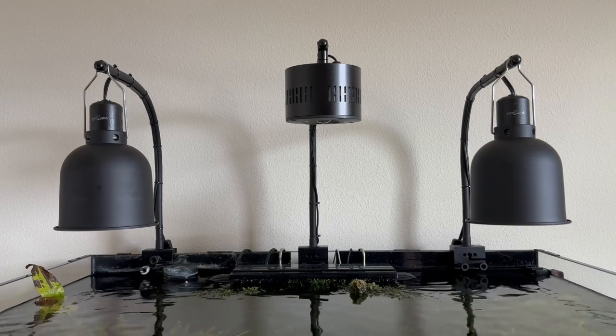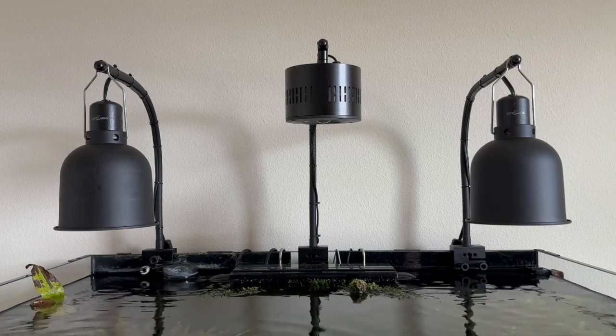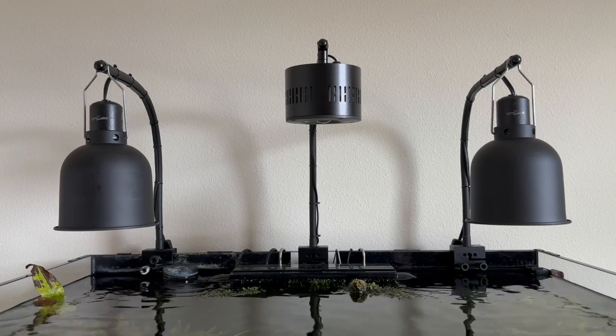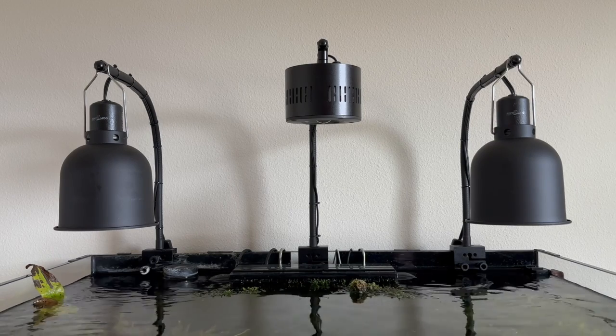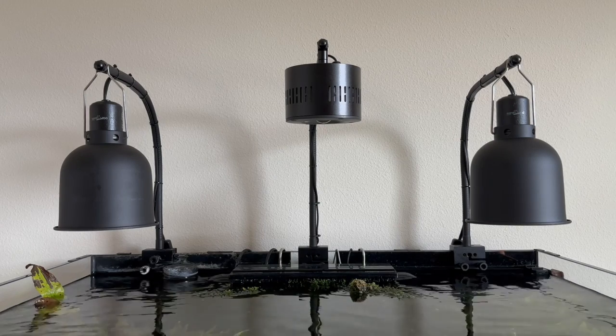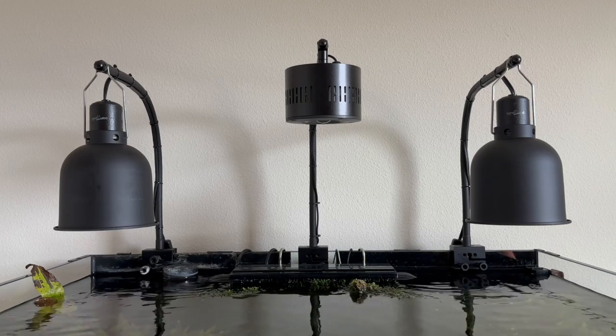They cost about $25 a piece. I notice Lowe's has a sale sometimes — you can catch them for $22 or $19 depending if they go on sale. If they do go on sale, I'll buy more. Now, the fixture.